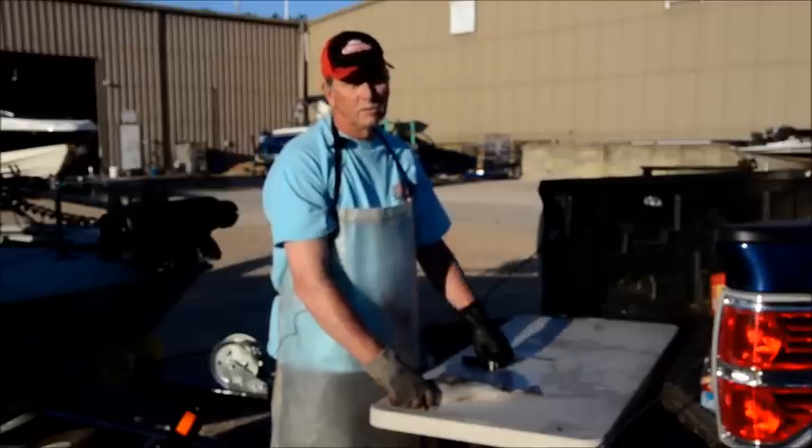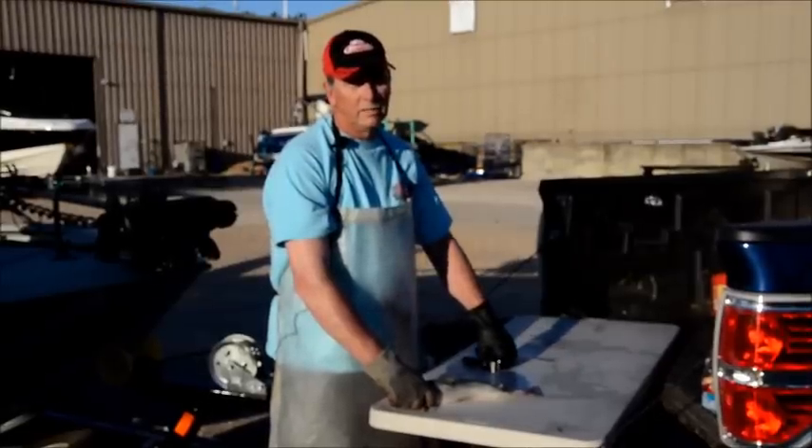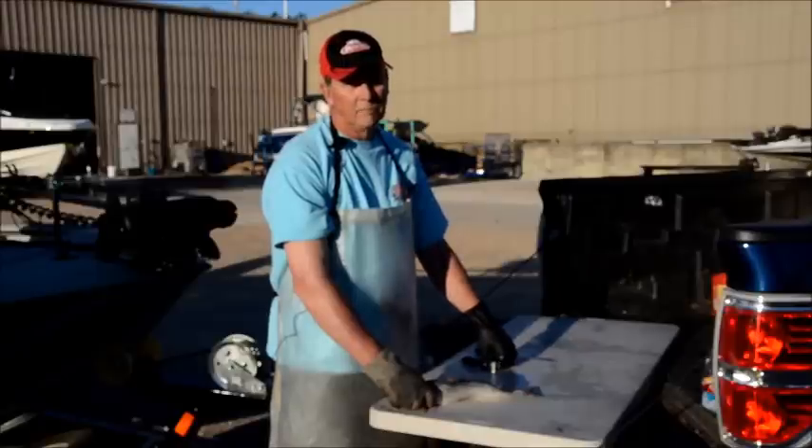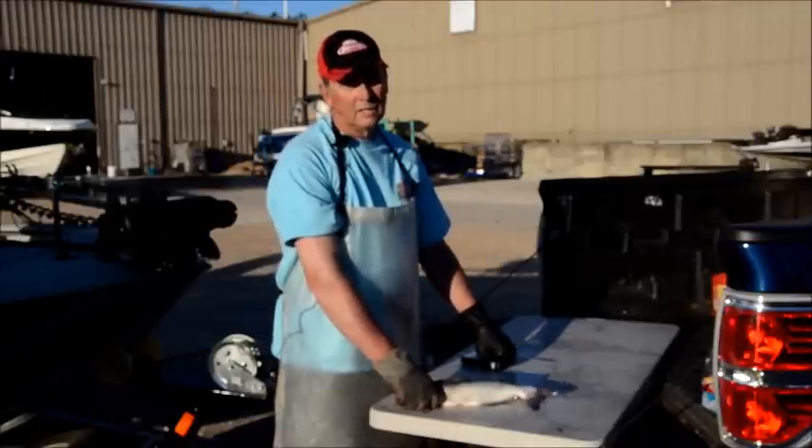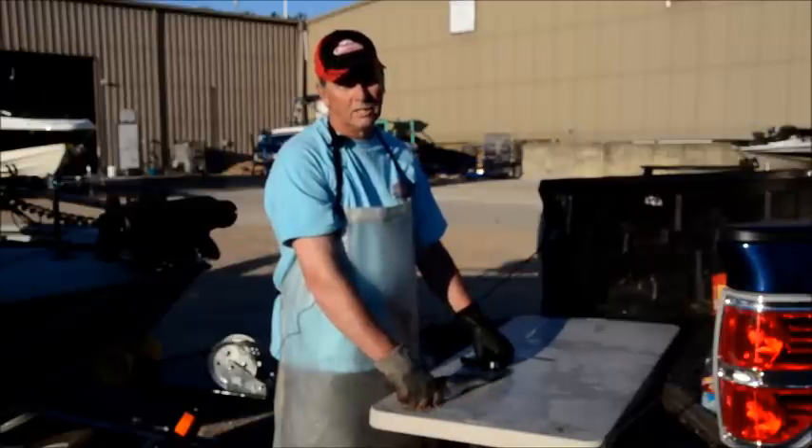My name is Phil King. I've won the world championship of catfish skinning three times in the past: 16 seconds, 14 seconds, 11.03. Today I'm going to walk you through how to skin a catfish in less than 20 seconds.